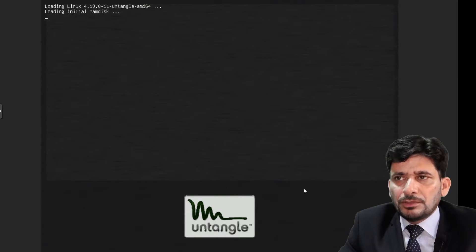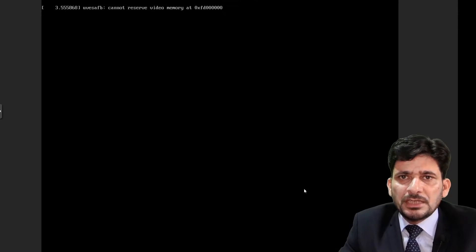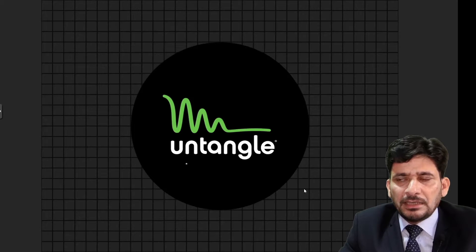Now the system is rebooting. We need to wait for it to reboot from the hard disk. You need to remove the CD from the system and then let it reboot.